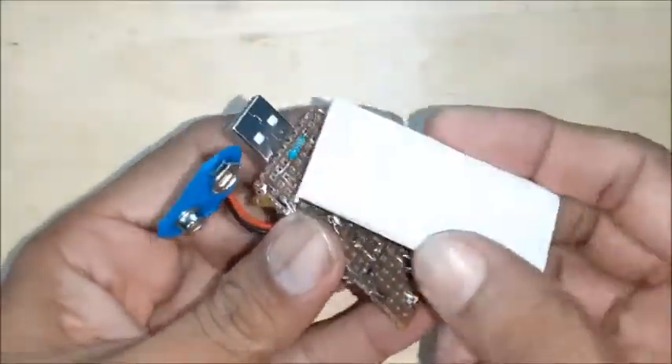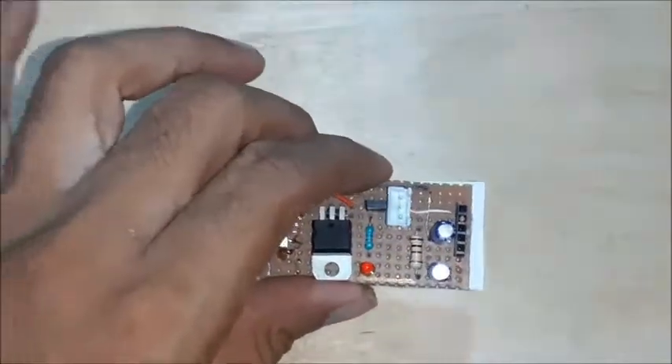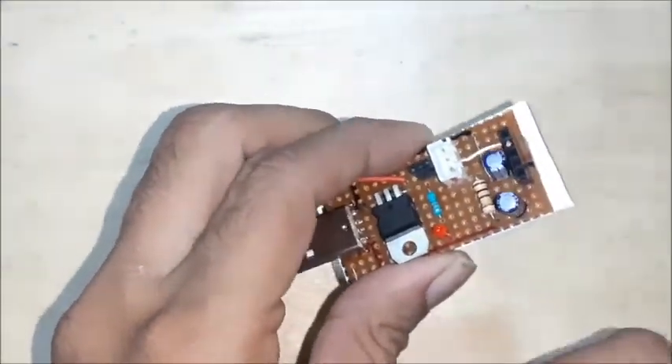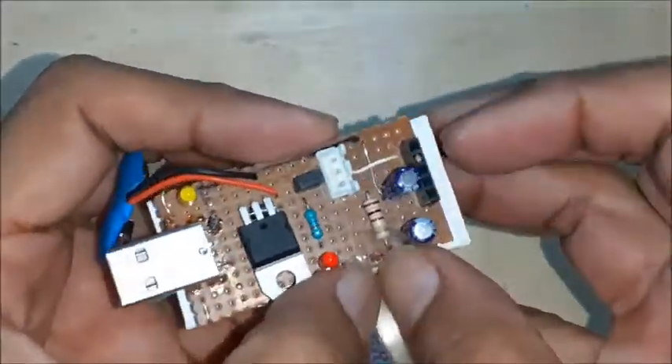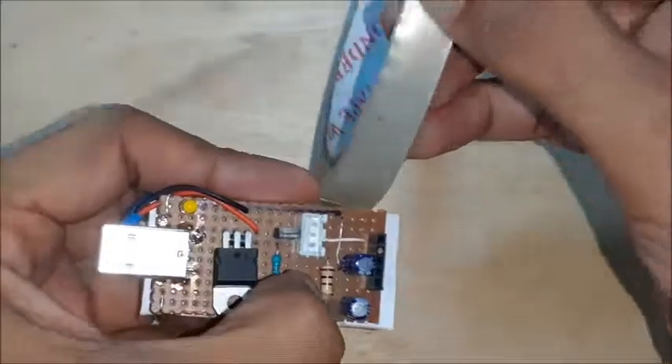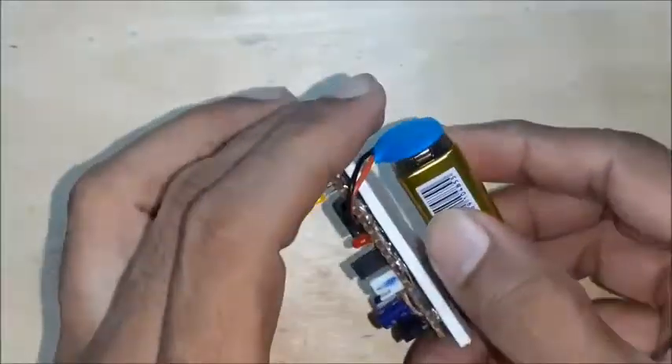A suitable size cardboard or foam sheet is fitted behind the PCB as insulation between the soldered points and the 9-volt battery. Connect the 9-volt battery to the clip and fix it below the cardboard along with the PCB.